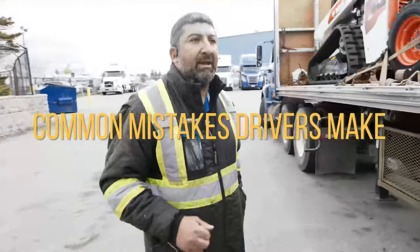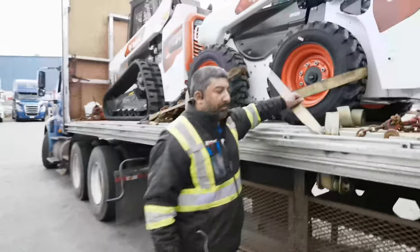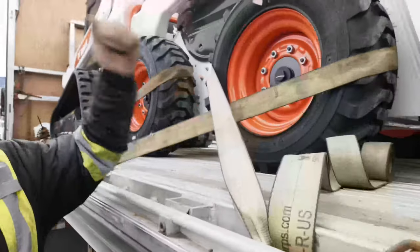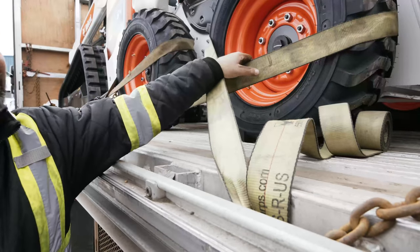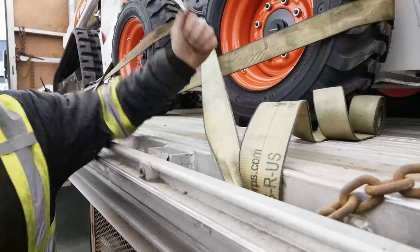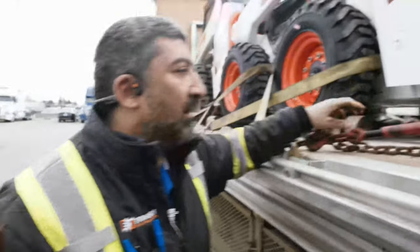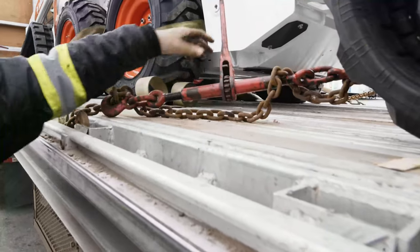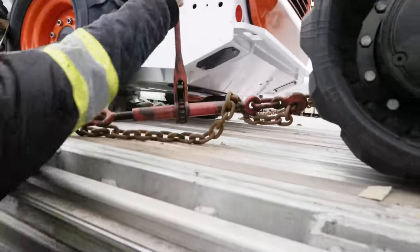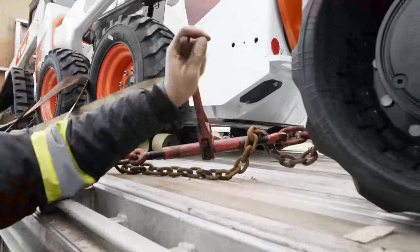Common mistakes that drivers make when securing a load is they don't make sure that it is very tight. As you can see with this one, the tension is very, very tight — you have less movement if the vehicle does move. For chains specifically, chains will get loose on you, so you want to have a little bit of play in between. Going down the road, you want to be able to tighten it up here and there. You should be checking every four hours. With a lot of moving parts and the roads we have right now, you want to make sure that it is secure.